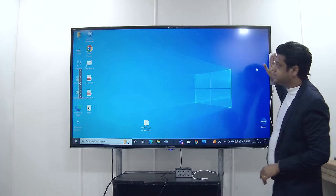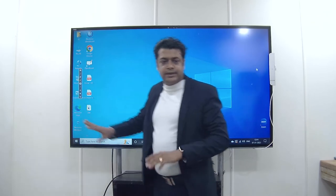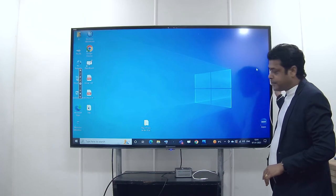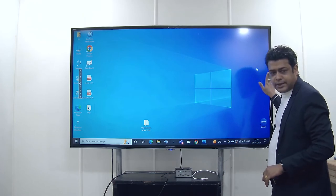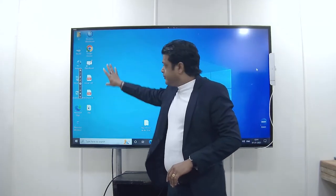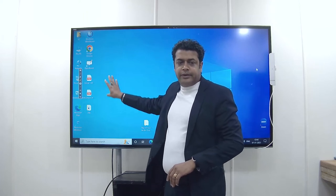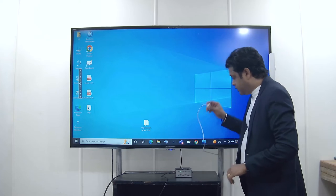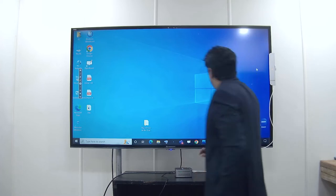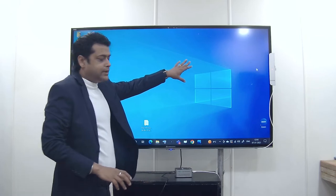You can place this device over here, or here, or even here — it is not mandatory that you place it in only one spot. We have placed this device on this side because all the icons of any Windows laptop or mini PC appear here, so it becomes very convenient to use. I will connect the USB port to the mini PC. One red light will come on, which you can see over there.